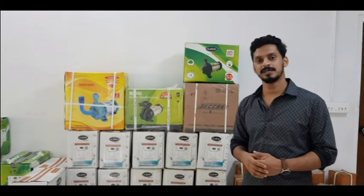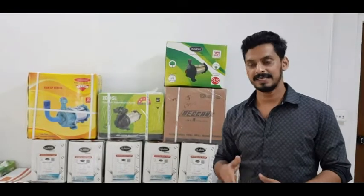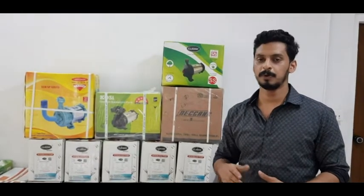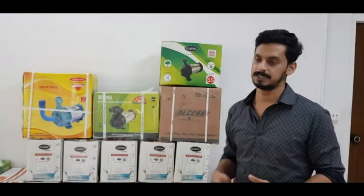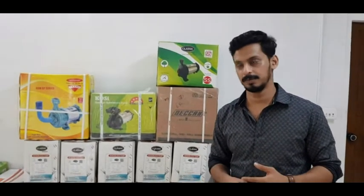Hello everyone, welcome to the next video. In this video, we are going to use the open-bell submersible pump. It's called a submersible pump.